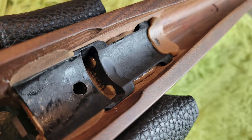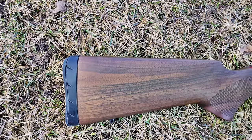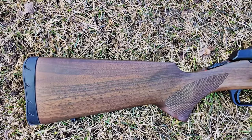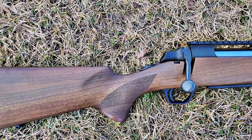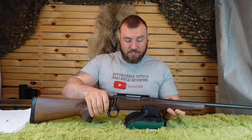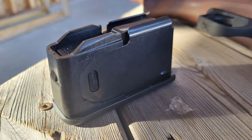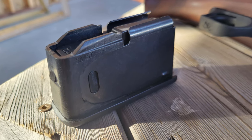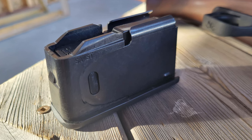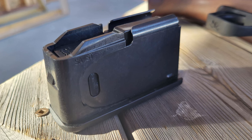The barrel is free-floated in the stock. The stock has two sling swivel studs — one on the front, one on the back — and checkering on the forend and grip. It has a very basic, nice classical look in black walnut. It also comes with a detachable magazine, which is not a bad design. The front and lower plate have some plastic, but the feed lips, which matter most, are metal.